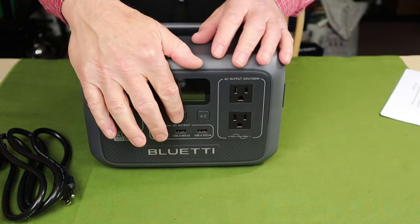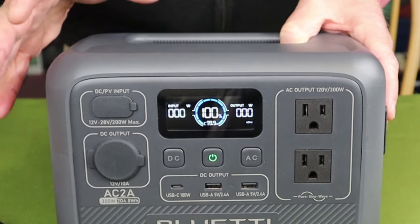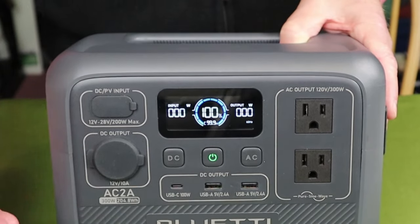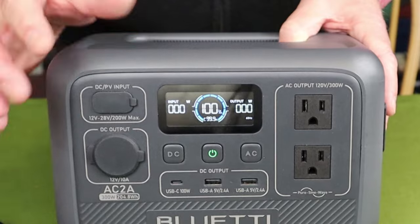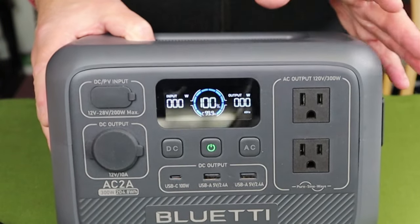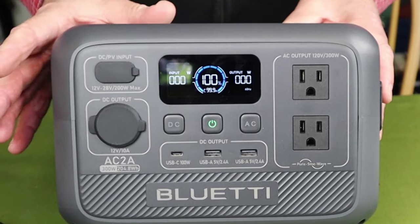Let's get into operation. There are three buttons on the front. The center button powers the unit on overall. Bluetti does very well with their displays — they're comprehensive, easy to understand, and very easy to see even in bright sunlight. At the center of the display is the battery capacity indicator showing a numeric percentage — right now it shows 100%, so the battery is fully charged. Around the outside is a segmented blue arc indicating power remaining, and at the bottom is a small numeric value showing remaining runtime.